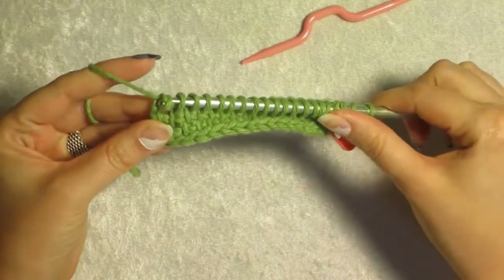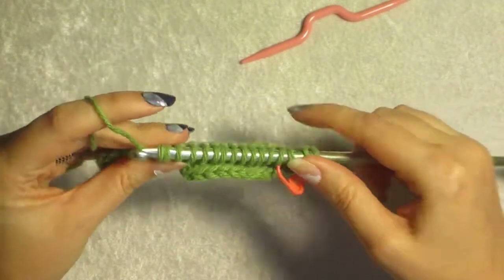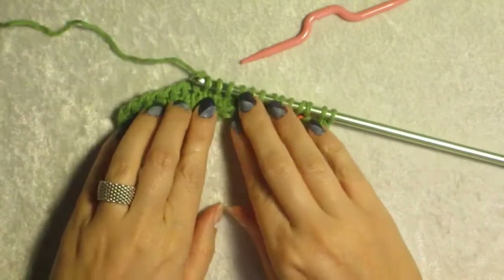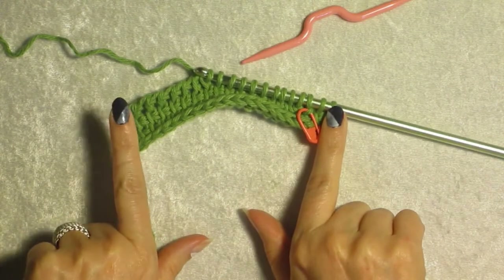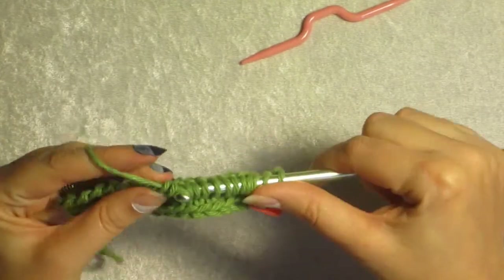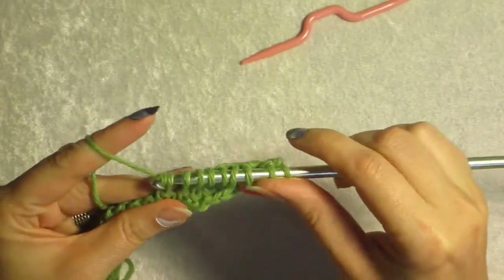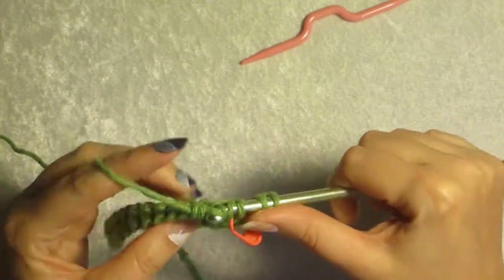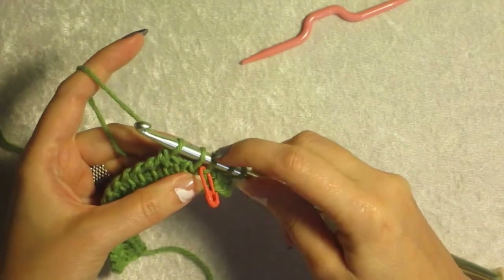We're going to return pass back as normal to our next short row stopping point. With simple stitch, it doesn't matter how far apart or how close it is to either end or the salvage edge — you can put them right side by side and you'll still be good.